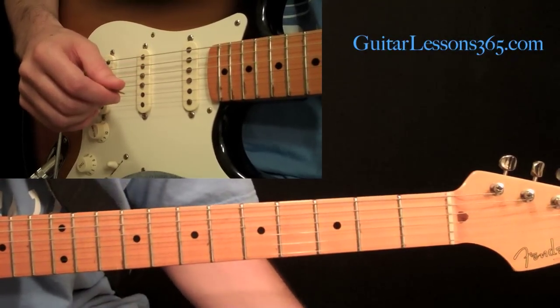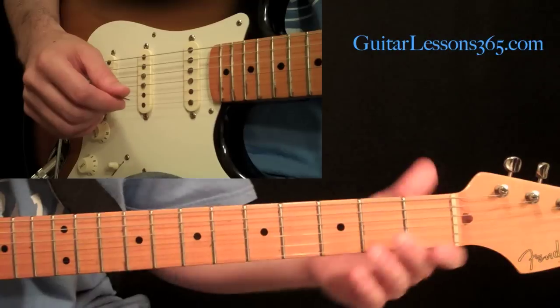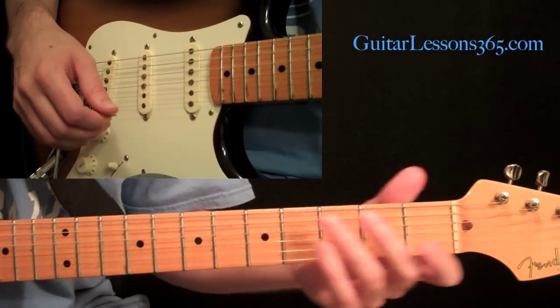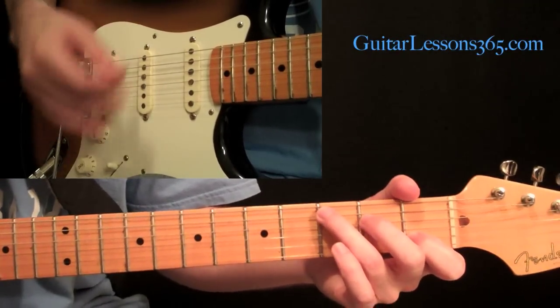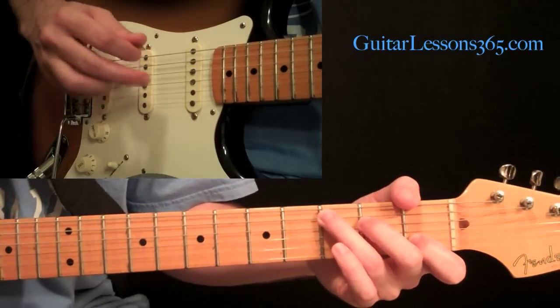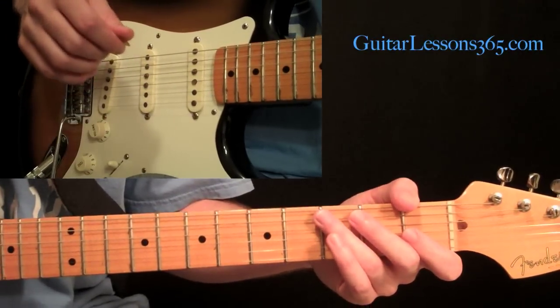We're going to start with a small series of six exercises, six patterns that are at the beginning of his studies. I'm not going to go through all 120 of them — I'm going to go through the ones I feel are essential to develop good hybrid picking fluidity.